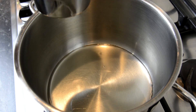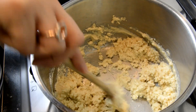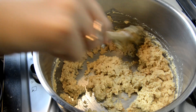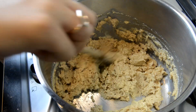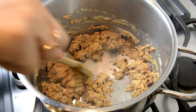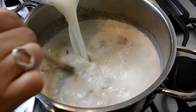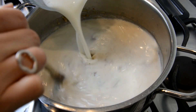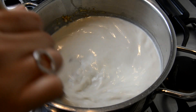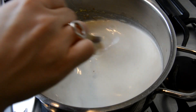Turning to the béchamel sauce — add your corn oil to a new saucepan on a medium-high heat. Once the oil gets hot, add in your plain flour and start stirring straight away. Keep going until the mixture gets to a dark golden brown color, then add in your milk, but be careful as it will create a large amount of steam. Start stirring really well straight away to avoid a clumpy béchamel sauce, and keep stirring for about 10 minutes or so until the sauce reaches a much thicker consistency.